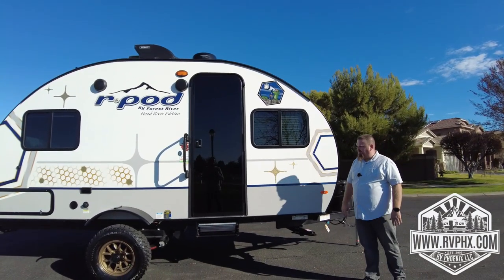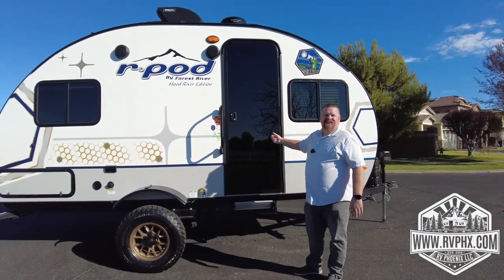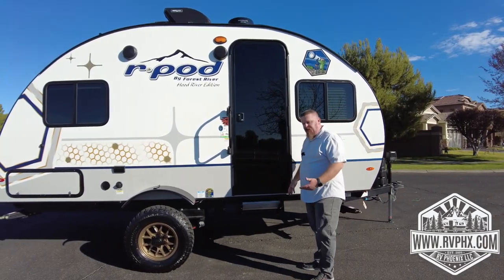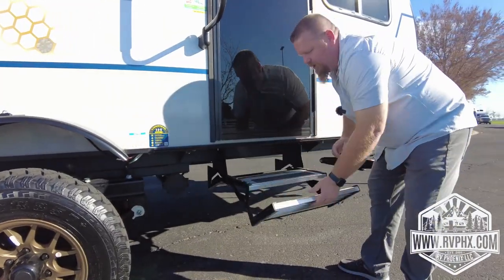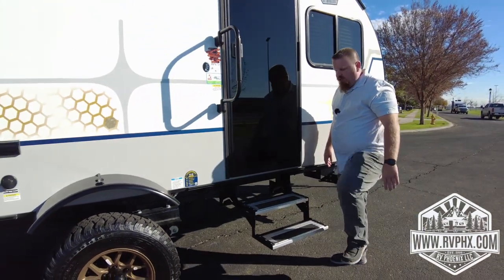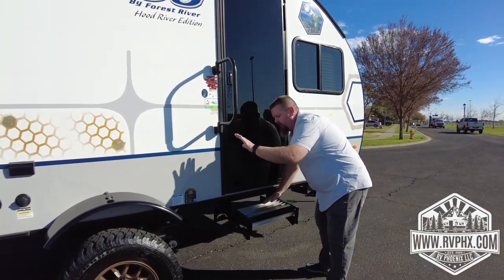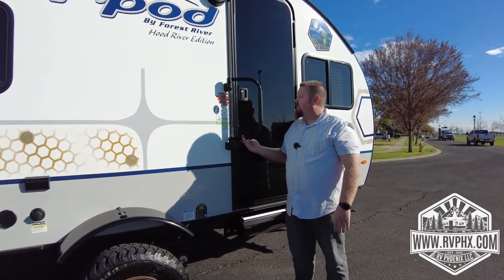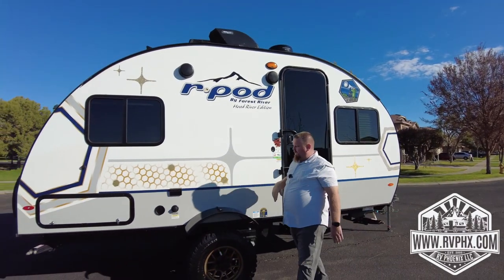Right here you have a really nice entry door. Just be careful — this is a glass door, so make sure you're not slamming it too hard. Your steps are pretty simple: you literally reach in here, pull them out, and then there's one more step you flip down. Just remember there's a pretty large step gap, so be aware and don't fall. There's a grab handle here. Anytime you travel, lock the door and then this lever will spin so the door doesn't pop open on you.